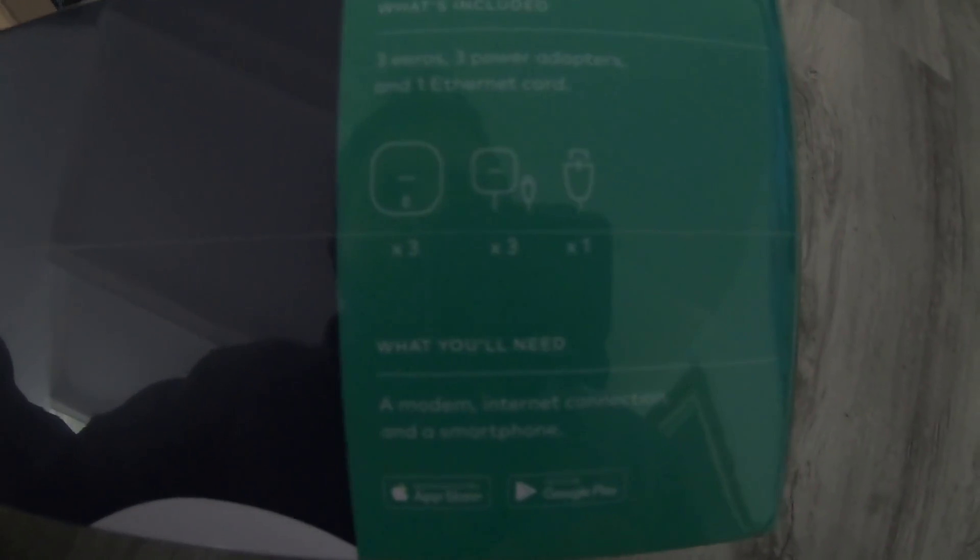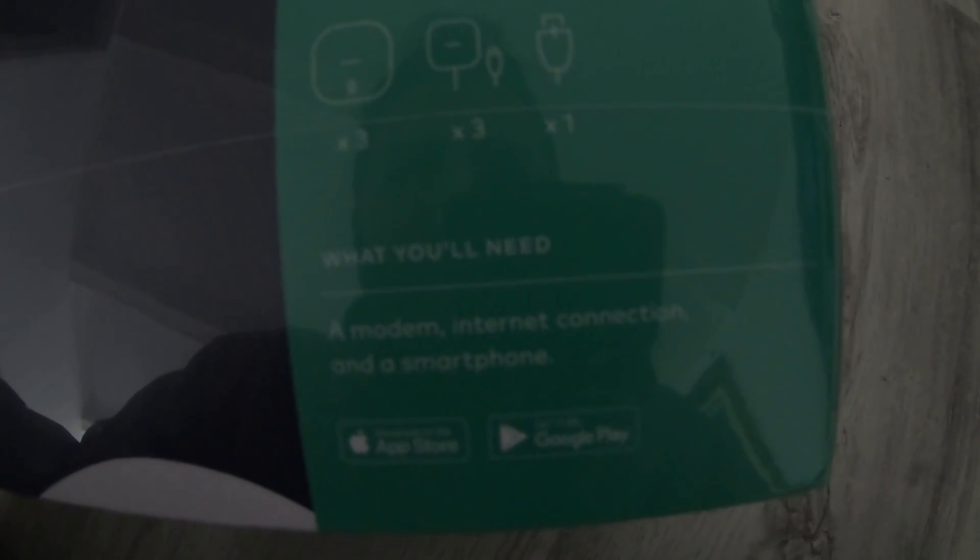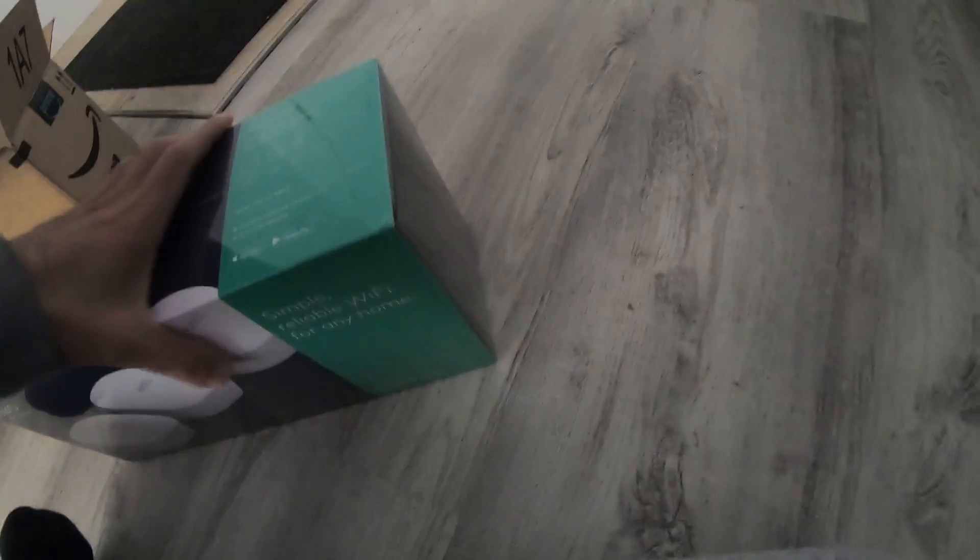So it comes with three Eero units, three power adapters, and one Ethernet cord, which should be everything you need to get started. Let's open her up.